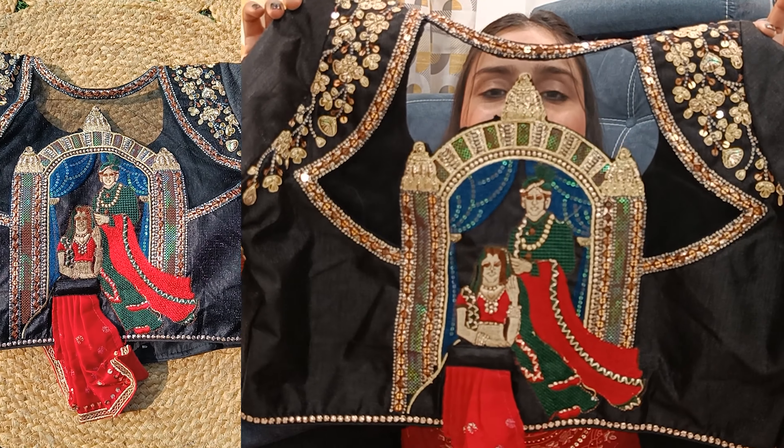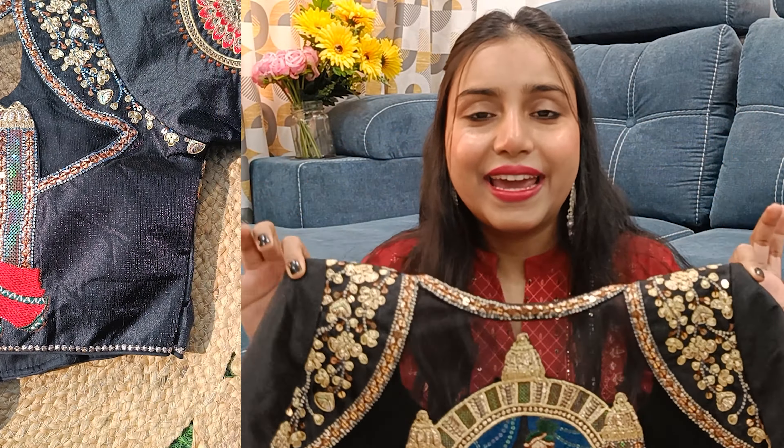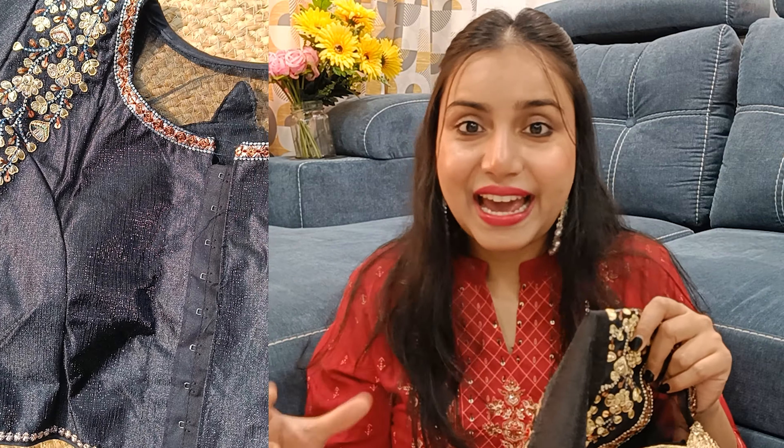The next blouse is viral all over the internet. I tried to find the correct size but couldn't get it, so I had to take size 38. I thought I'd take the size up because it won't get silk otherwise, and if you have to do embroidery alteration, it will cost a lot. So I decided to just take it. I bought it in black color — it's a beautiful blouse. Look at the back design, guys — it has a print and a full close neck. It's so beautiful.